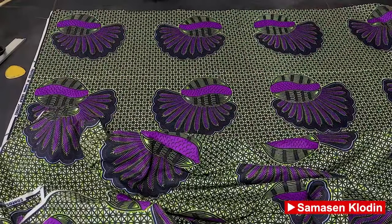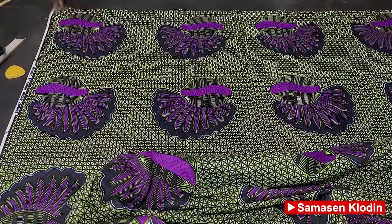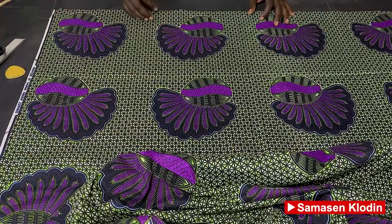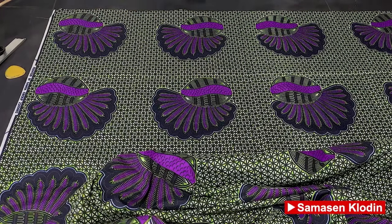The measurements we'll be using today: we have a chest measurement of 44 inches, our cross back of 19 inches, our sleeve length of 9 inches, and the length of the shirt is 31 inches.